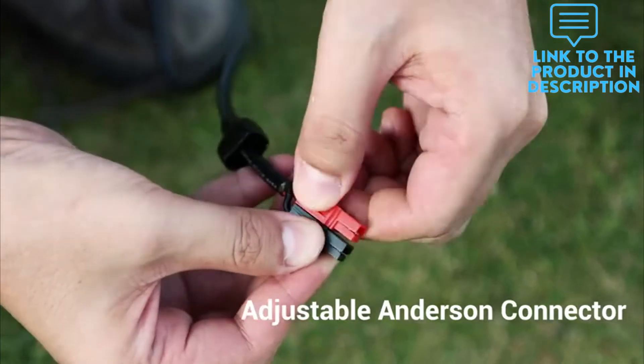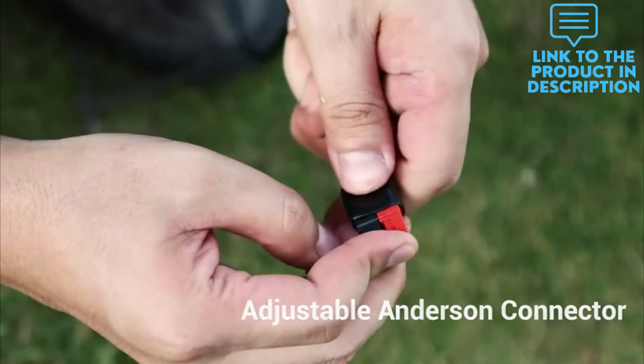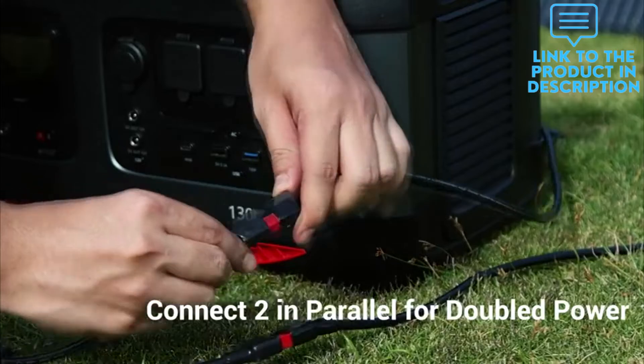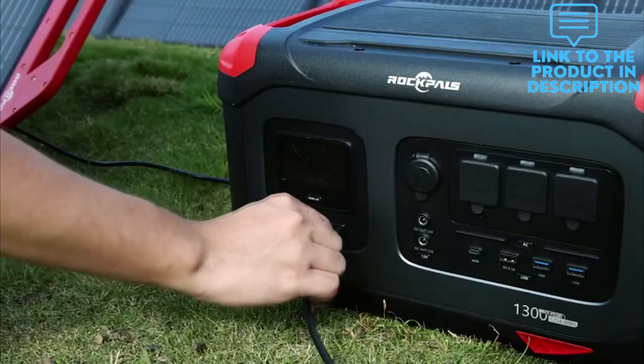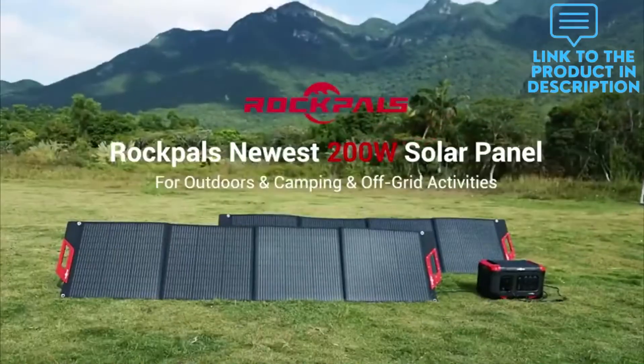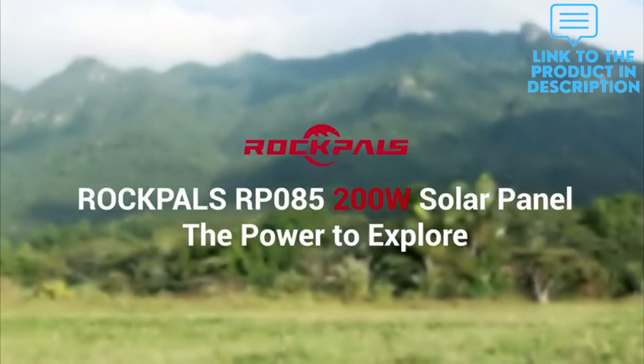Rockpol's solar panel can be folded into a compact size with a carry handle, easy to carry on the go. This portable solar panel, made from a PET laminated case and waterproof textile, is durable enough and IP65 water resistant, perfect for outdoor activities.